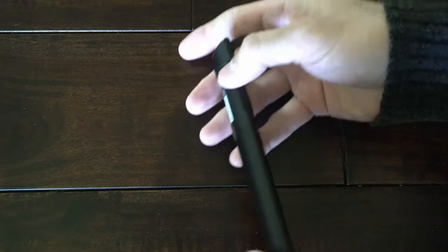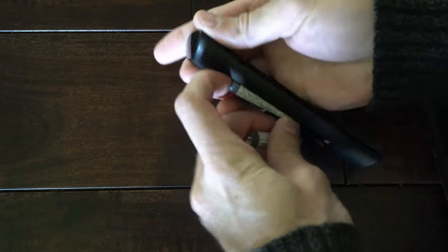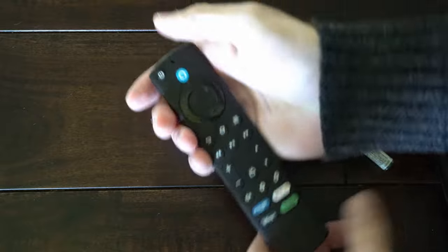The first thing we want to do is flip it over and remove the batteries. Then, with the batteries removed, hold down the power button for at least one minute.